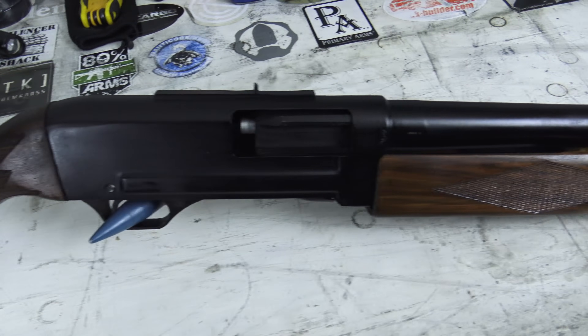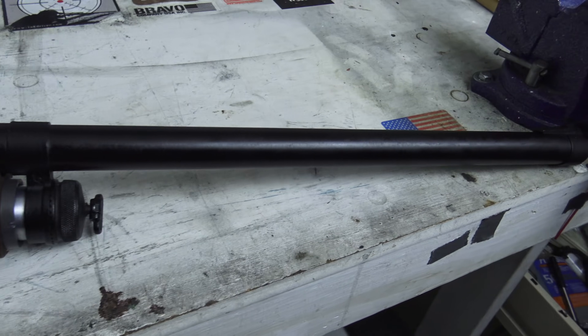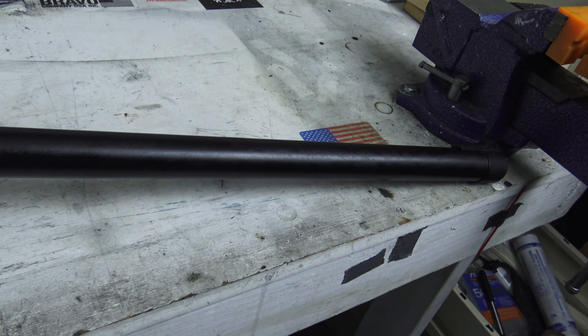To be fair, it's not an actual four gauge, at least not by American standards. The equivalent gauge here in the States is approximately 6.27.